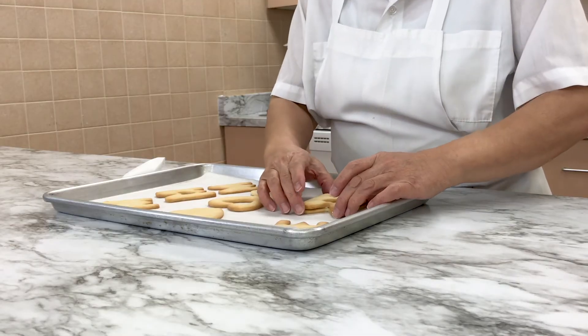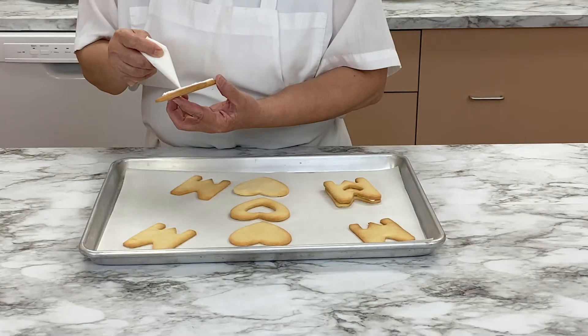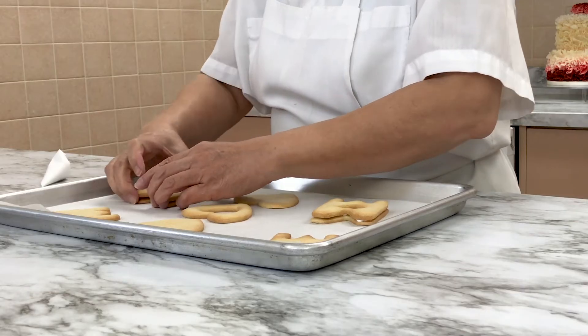Press the cookie with the heart cutout on top of the base cookie. This will glue the two cookies together. Repeat with the remaining shapes.